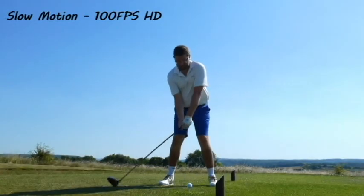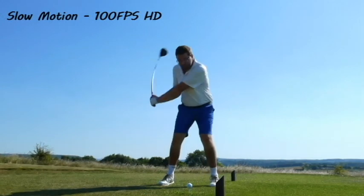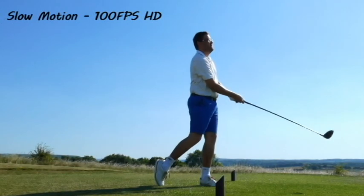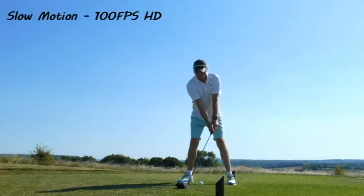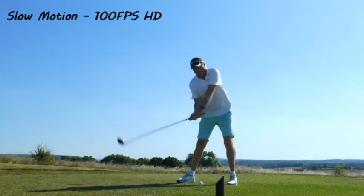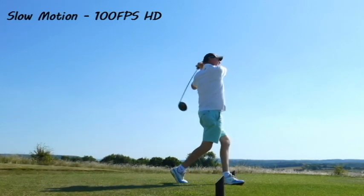Some features the camera has: two slow motion modes, and you can apply filters to your videos. I'm not someone who's going to use filters a lot, but sometimes it's nice to change things up. First, we're going to look at slow motion at 100 frames per second in HD. I think it's a great pace — the HD is very clear — and it's probably the slow motion mode I'll be using in my videos.